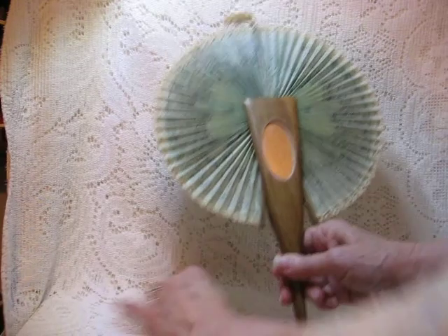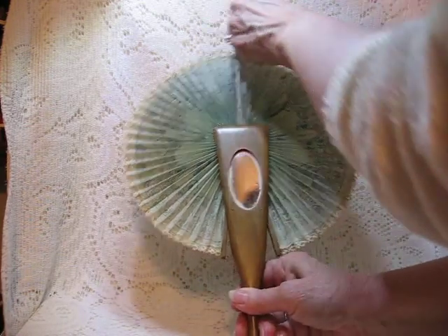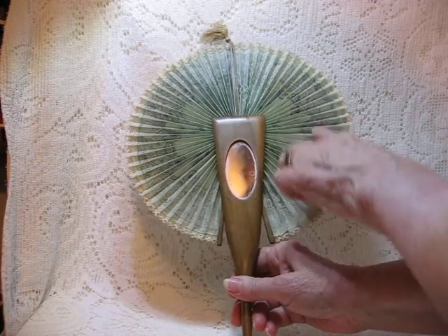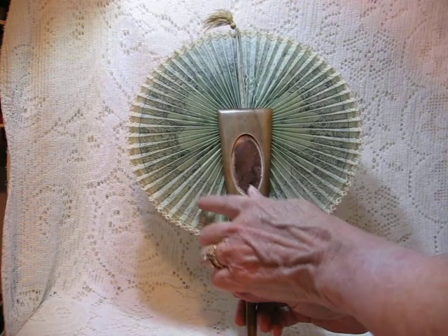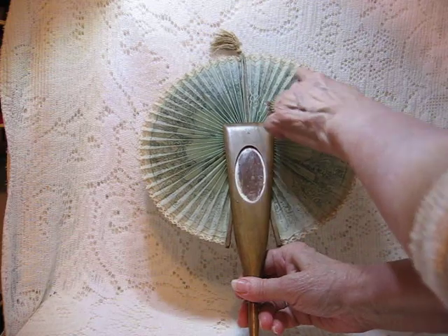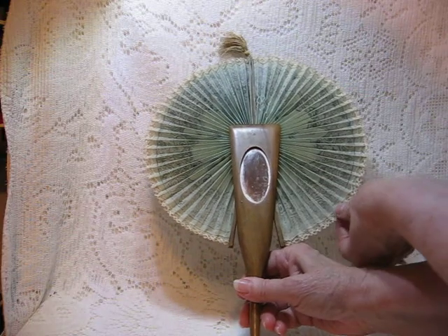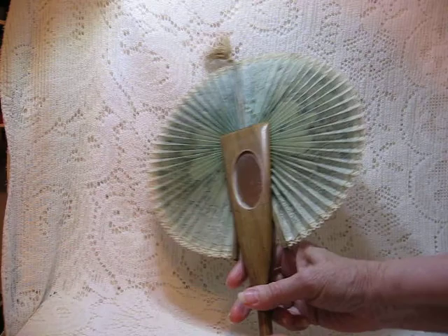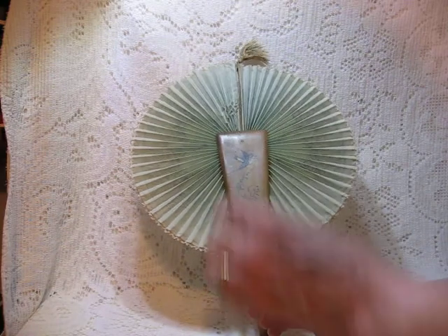If I pull this down, maybe you can see the top knot at the top after it's open. This is kind of like a printed parchment type of paper that's in the accordion fashion, and the lace around the edges is real lace. It's not paper lace.